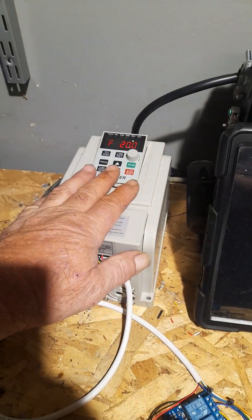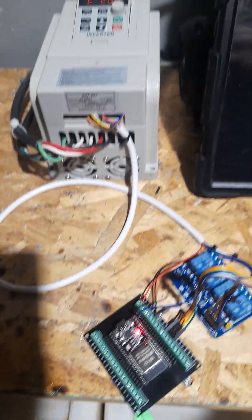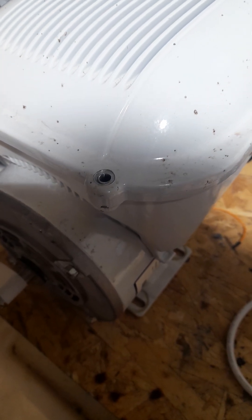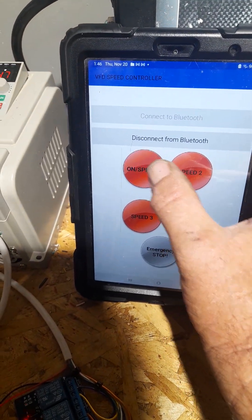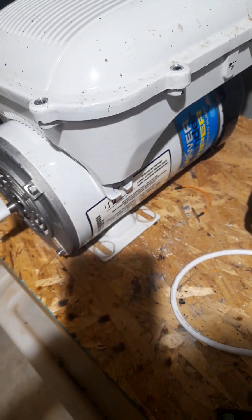I had it connected to a Balboa for a while, but I got this little Chinese inverter and I got an ESP32. I got a four relay board and I got it connected to an app that I made on MIT App Inventor. So by Bluetooth — and you can see there's no wires connected to this tab — I can operate the motor.